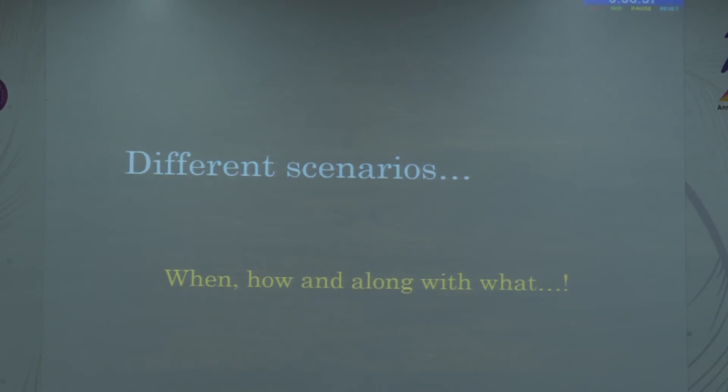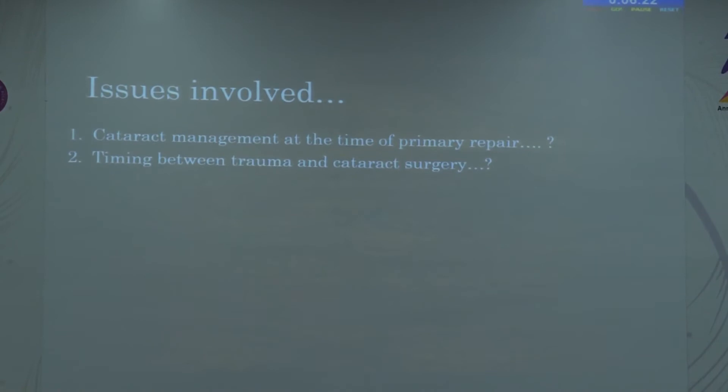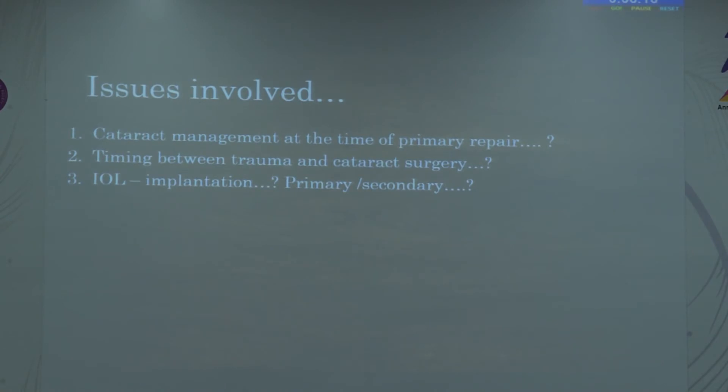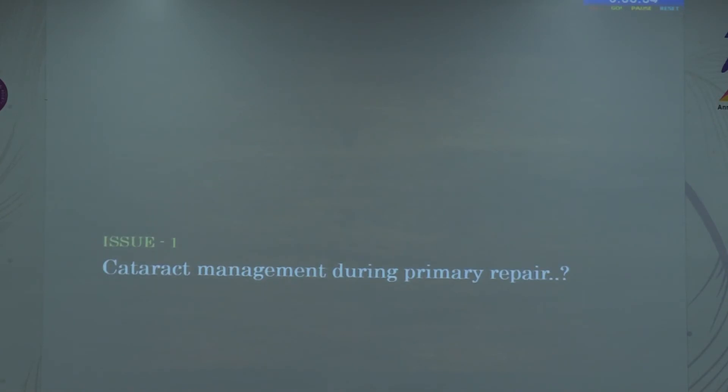Penetrating trauma involves more anterior segment trauma with corneal involvement, capsular integrity issues, and iris involvement. Since there are no fixed protocols, we need a step-by-step approach. Key issues include: cataract management at the time of primary repair, timing between trauma and cataract surgery, whether IOL implantation should be primary or secondary, position of the IOL — bag versus sulcus — and concurrent issues like iridodialysis, glaucoma, or vitrectomy required.